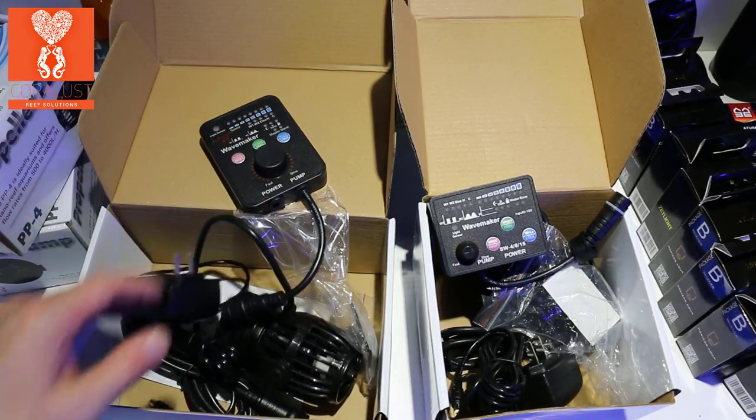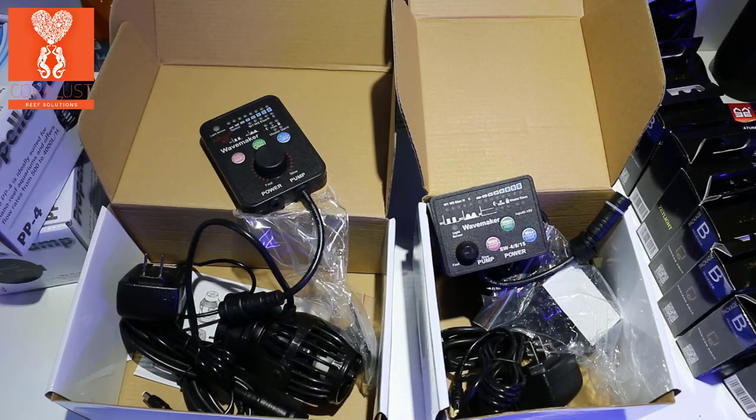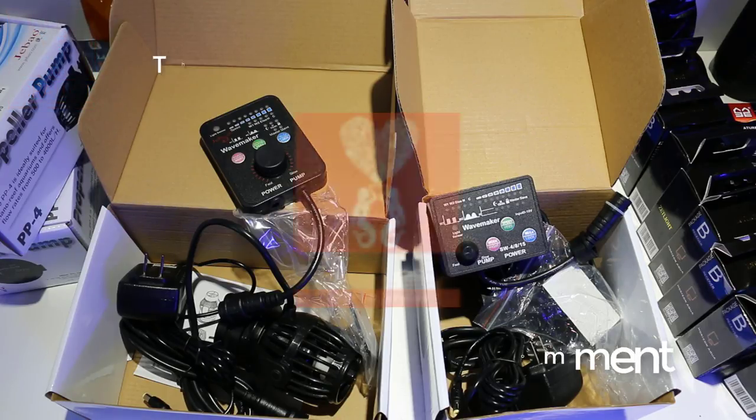There you go — PP8 and SW8 side-by-side unboxing. I'll let you know more once I test this pump out, but looking forward to getting more flow in the frag tank. The more pumps you have and the different directions water flow comes from, it's that turbulence that really helps stir things up and keeps your corals healthy. Constant unidirectional flow is sometimes unappreciated by the coral, so it depends on the type of coral and how you feed them. As always, thanks for watching, happy reefing, until next time.